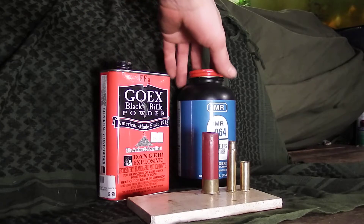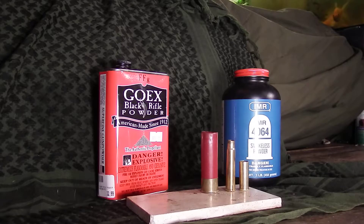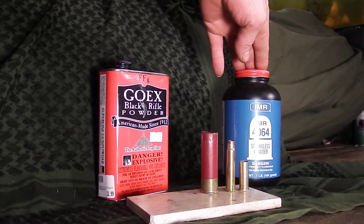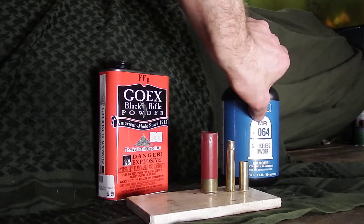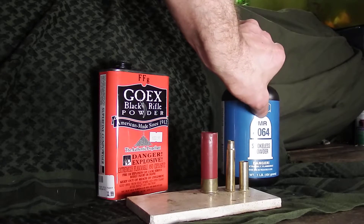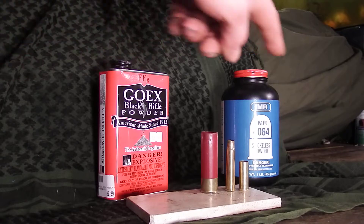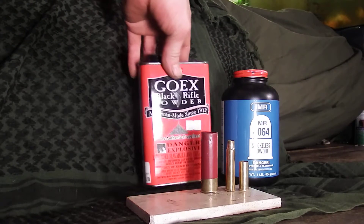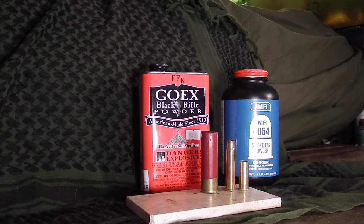Today I wanted to talk about the difference between black powder and gunpowder. They are quite different. You've got smokeless — I think this is IMR, imported military round or imperial military round, one or the other — that's gunpowder, smokeless powder, as you can see. And here we have the real black powder.